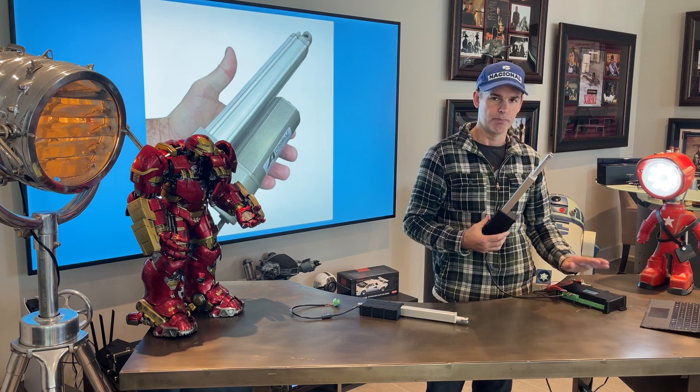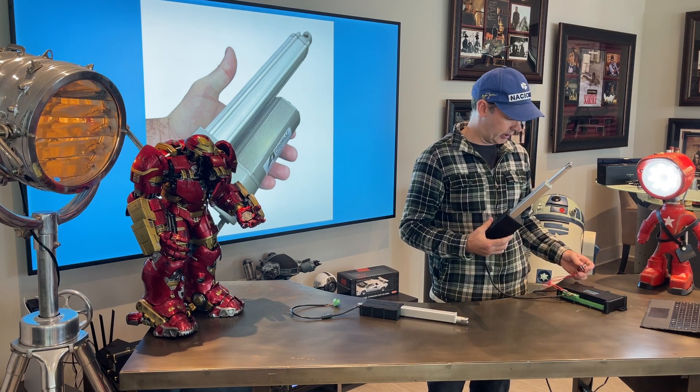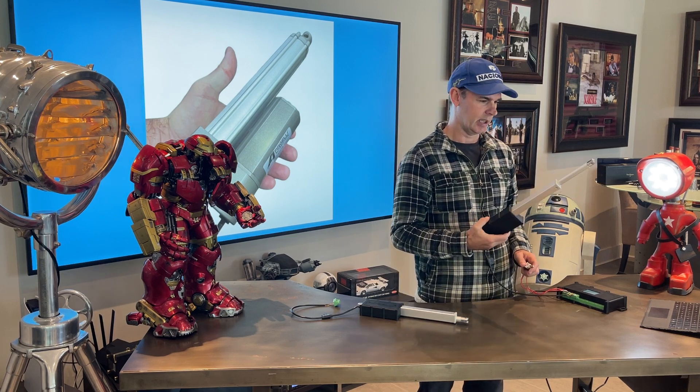What this controller can do has many different features: adjust the speed, limit switches, timer control, interval control, and more. If I run this, you'll see — or hear, or barely hear — how quiet this thing is.